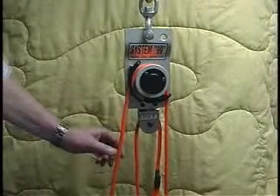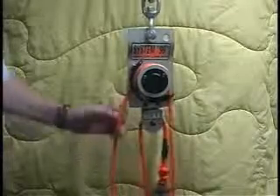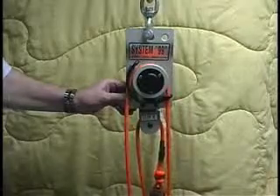Welcome and hello again. I am going to narrate this segment of tape showing the System 9-9-B fully assembled, and show you how the brake works and the handle.